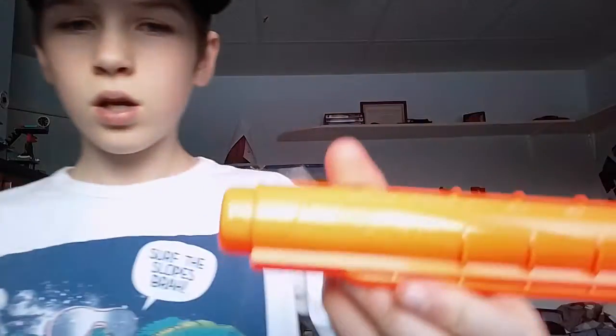So we're going to be comparing the Nerf Rival 7-round mag — as you can see, it's the standard 7-round mag from the Apollo — and comparing it to the Finisher 7-round mag. They're both very similar and just look different. These are both official Nerf Rival magazines, non-modded, both standard magazines right out of the box.